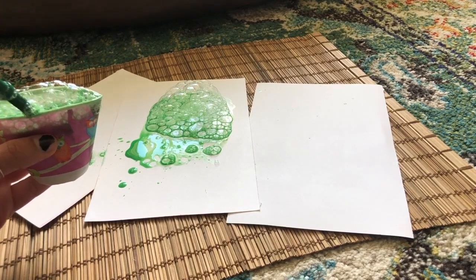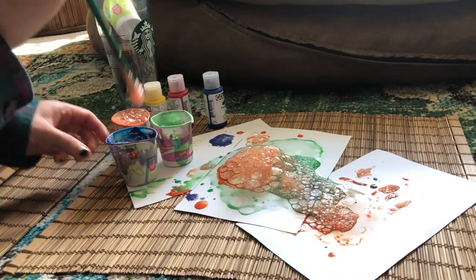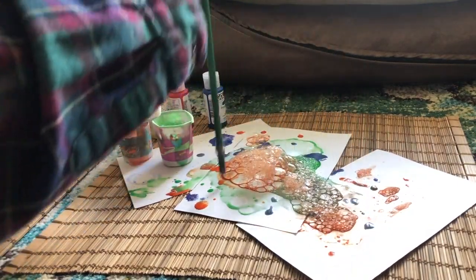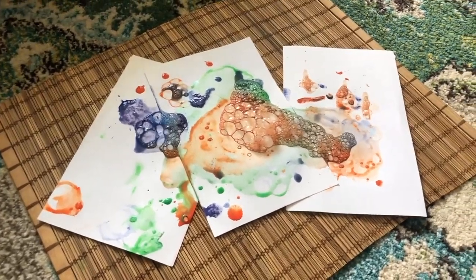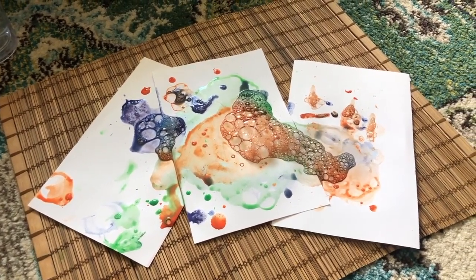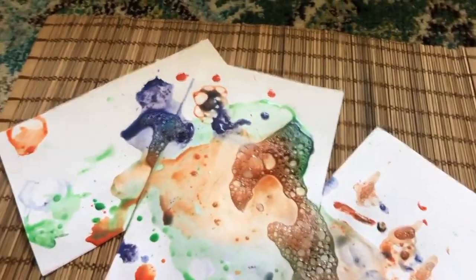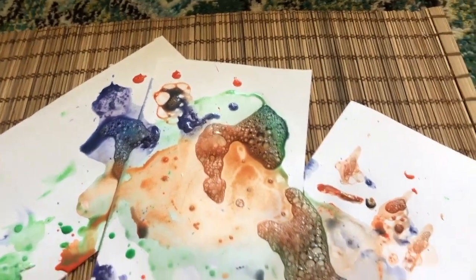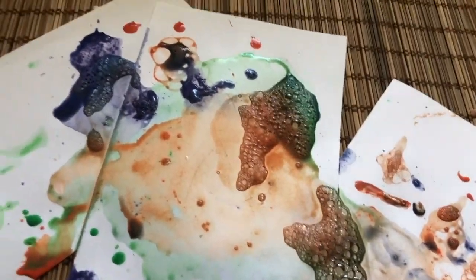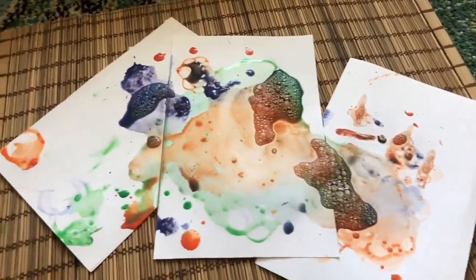I'm going to do the same thing now with all of the other colors. Let's see how our little monsters will look after I'm done. I'm trying to get bubbles to go all over my paper, and you can even just splatter some on too. You can be very creative with this project. I finished making all the bubbles onto my paper. Let's see what happens if I start to blow on the bubbles — whoa, I just made them move! Why don't you try blowing on the bubbles and see what happens? You can even move the paint around so that you can get paint all over the other sides. Maybe get your straw and blow all around the paper.